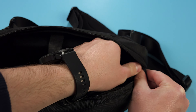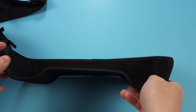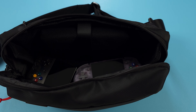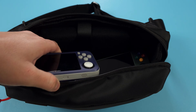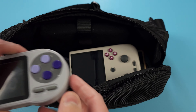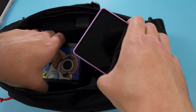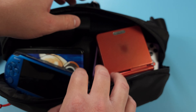But they even go a step further. You can take the entire insert out and just put all of your handhelds in the bag. This is just a sneak preview of how I'll be traveling to CES in January. I just started to throw handhelds in, and somehow most of them all fit.